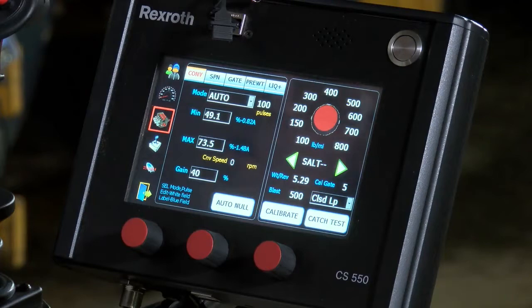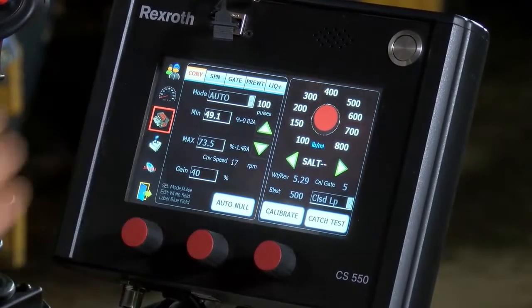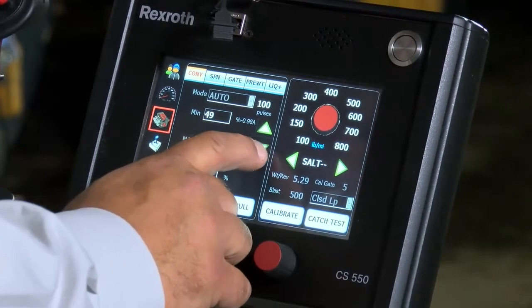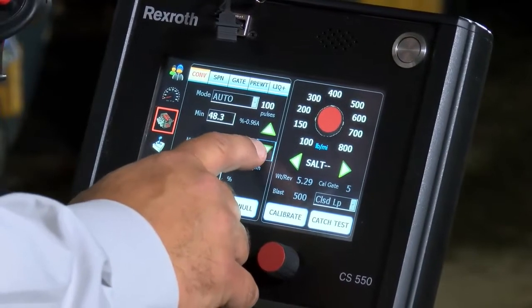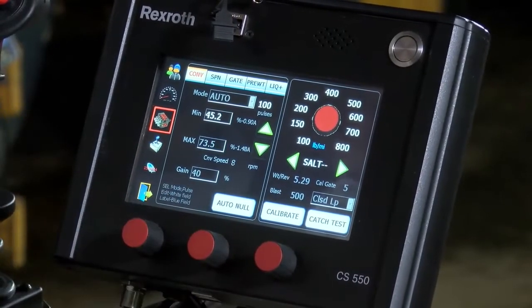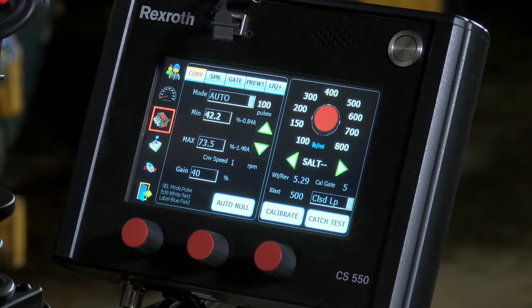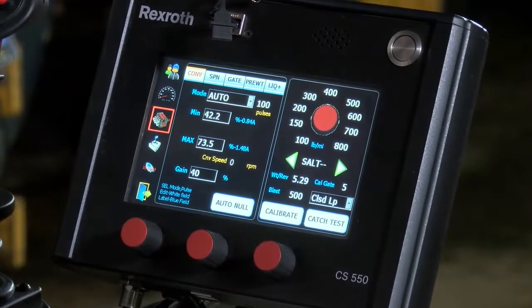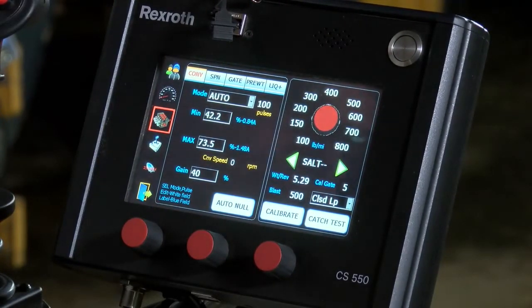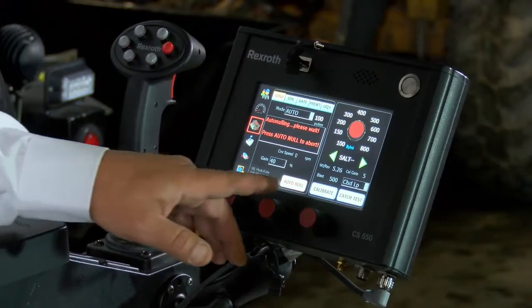One feature I like to do after the auto null is go to our minimum. By touching on it, we bring up two arrows — just verify we are at our minimum. Right now it's showing us 17 or 18 RPM. We can null it down a little bit using the down arrow. I like to get that number down where it's bouncing between one and two as our minimum speed, to verify we're right on the bottom end of that valve. When done, press minimum to end it. It has now reset our numbers to 42.2 and 73.5, which represent the operating window of the valve section. Once that is completed, it's set up your minimum and maximum, and you're able to proceed and do the calibrate portion of the setup.